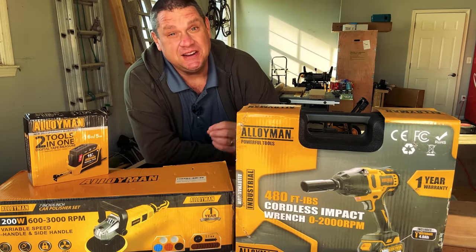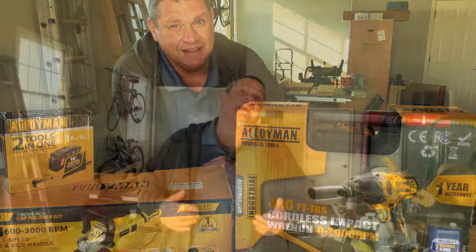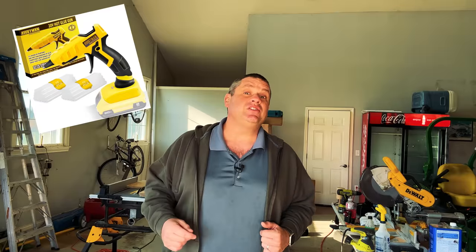So what is this new brand? This brand is fairly new as it was founded in 2002, and it's called Alloyman. The product lineup is quite extensive — they have everything from routers, to hot glue guns, to leaf blowers. This tool brand kind of reminds me of a young Ryobi. I've got three of these tools that we're going to take a look at, and what I'm looking for today is to check out the quality of this brand, because if this brand has decent quality, this may be an excellent alternative to some of those more popular tool brands.